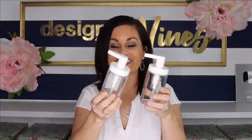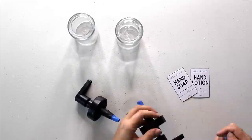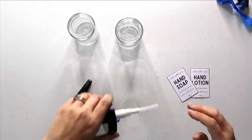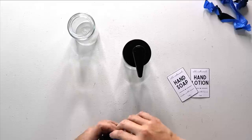For my next IKEA hack, I got these little soap dispensers — they were 99 cents each. They're a little boring, so all we're going to do is give them a facelift by spraying them in matte black. This will be perfect because I've got a lot of matte black features going into this bathroom makeover. I did about three coats of matte black spray paint, and after they dry I bring them inside and remove the tape. I decided not to paint anything that would be inside the container to avoid contaminating the soap and lotion.